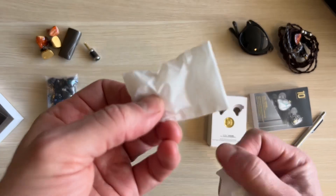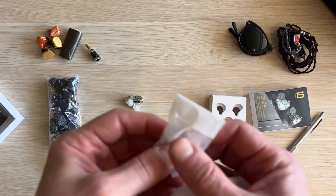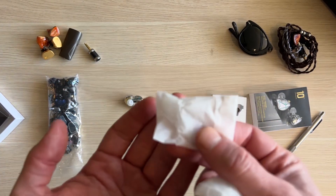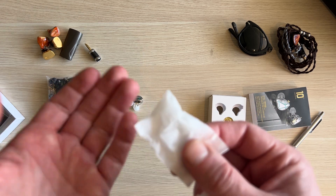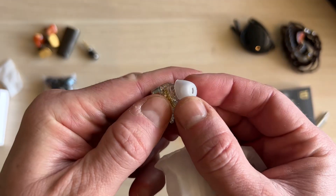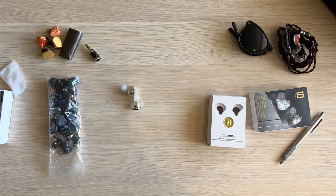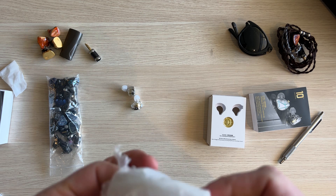Same bog standard ear tips. I think it's worth getting a better set — Final Audio tips if you have them, or Spinfits, though those are quite expensive. You can get decent tips. These included ones are very very cheap silicone that don't grip so well in your ears. The cable itself — I listen to everything and then repackage it all so you can see what it looks like in the box.